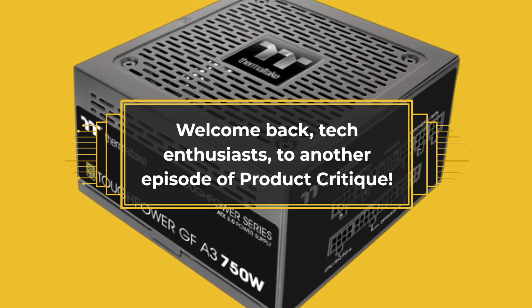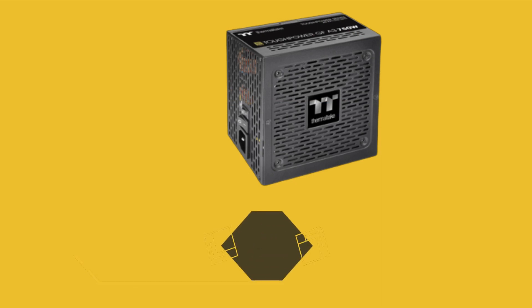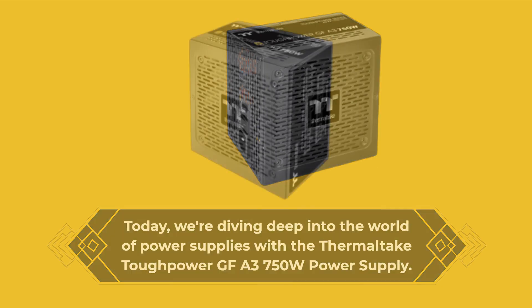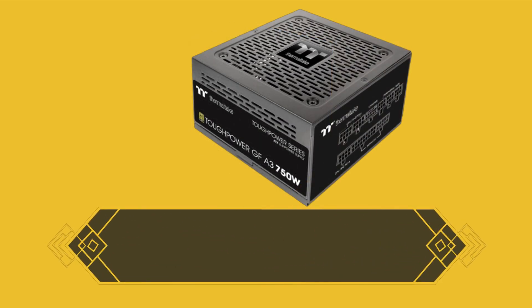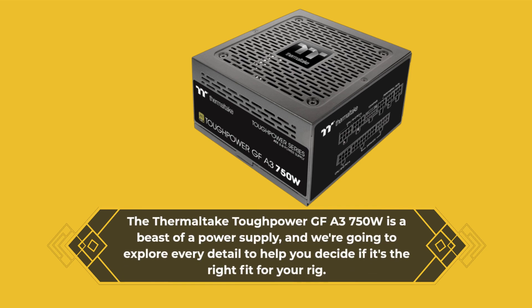Welcome back, tech enthusiasts, to another episode of Product Critique. Today, we're diving deep into the world of power supplies with the Thermaltake Tough Power GFA 3750W power supply. Buckle up, this one's a powerhouse. The Thermaltake Tough Power GFA 3750W is a beast of a power supply, and we're going to explore every detail to help you decide if it's the right fit for your rig.